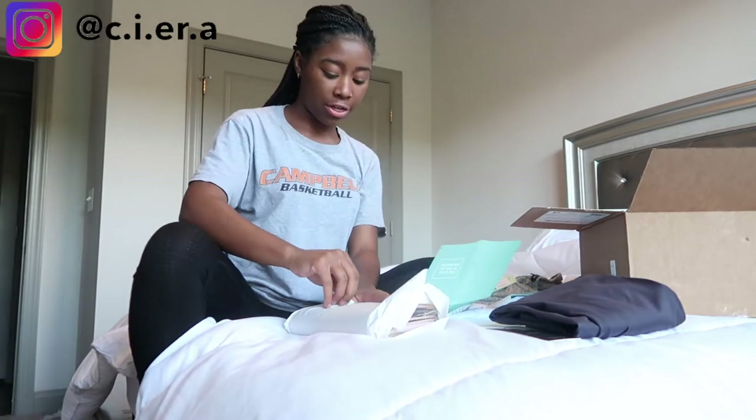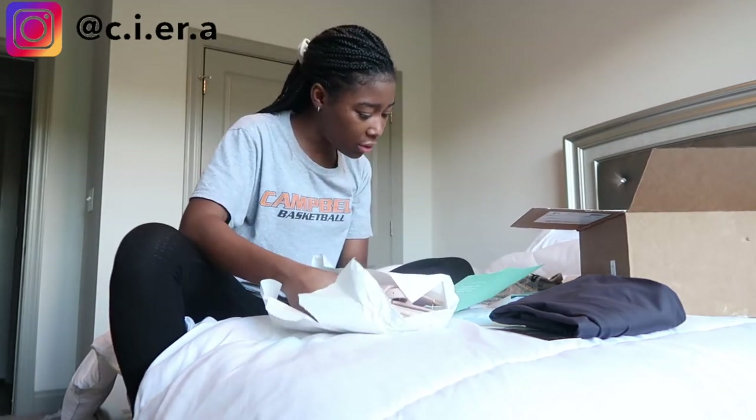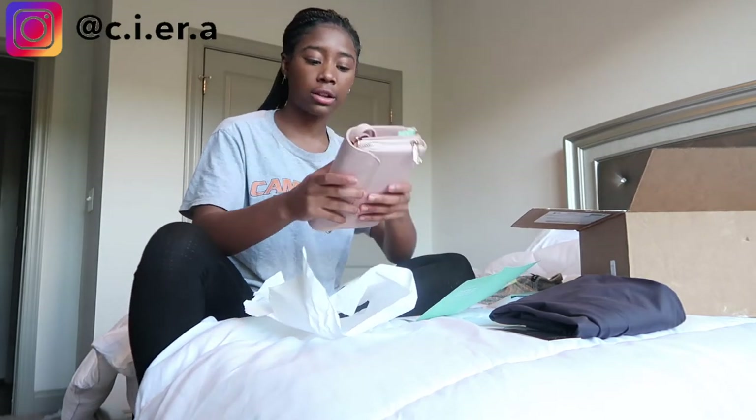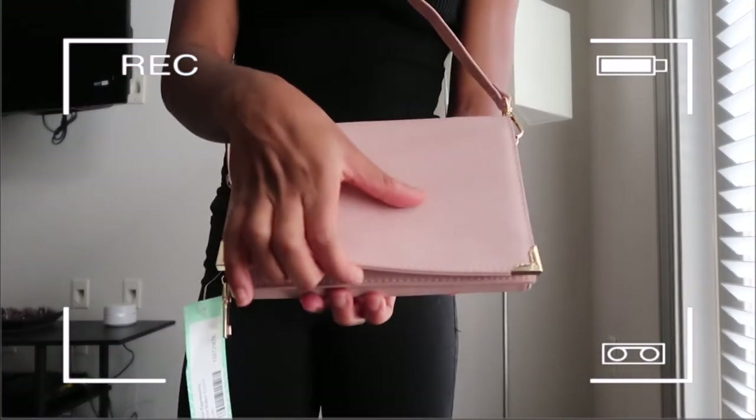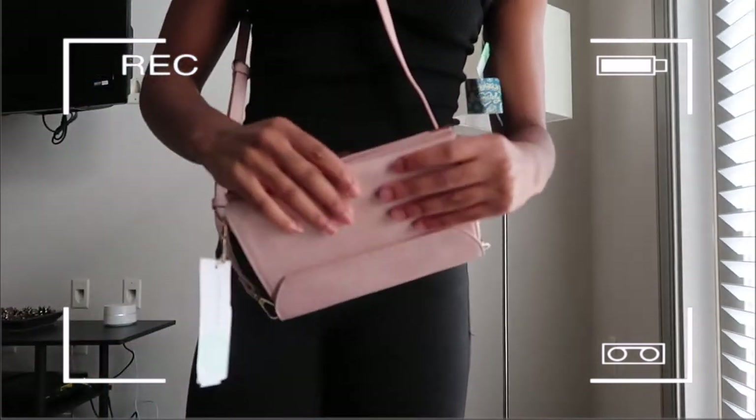Next is the clutch. The price is thirty-eight dollars. I like this too — I think I'm gonna keep this, it's so cute.